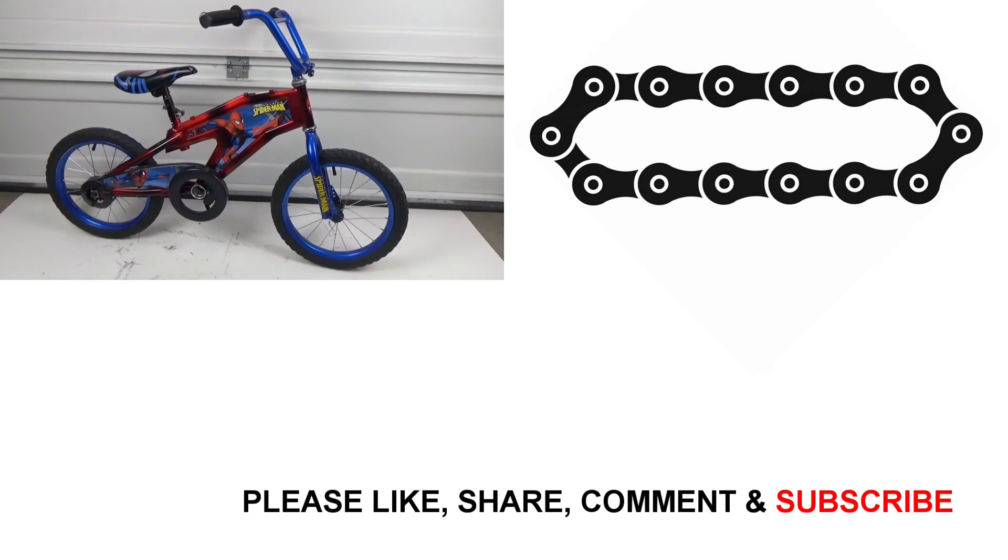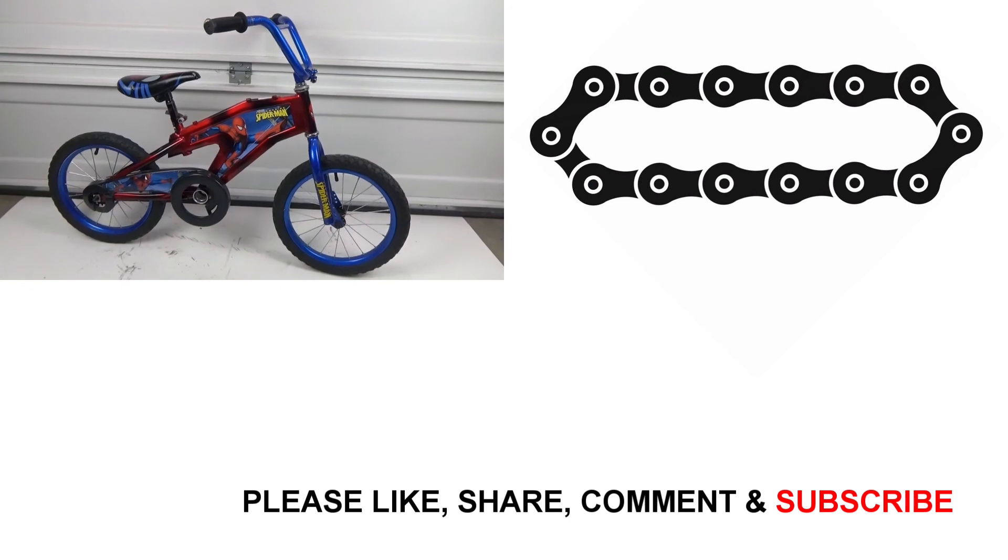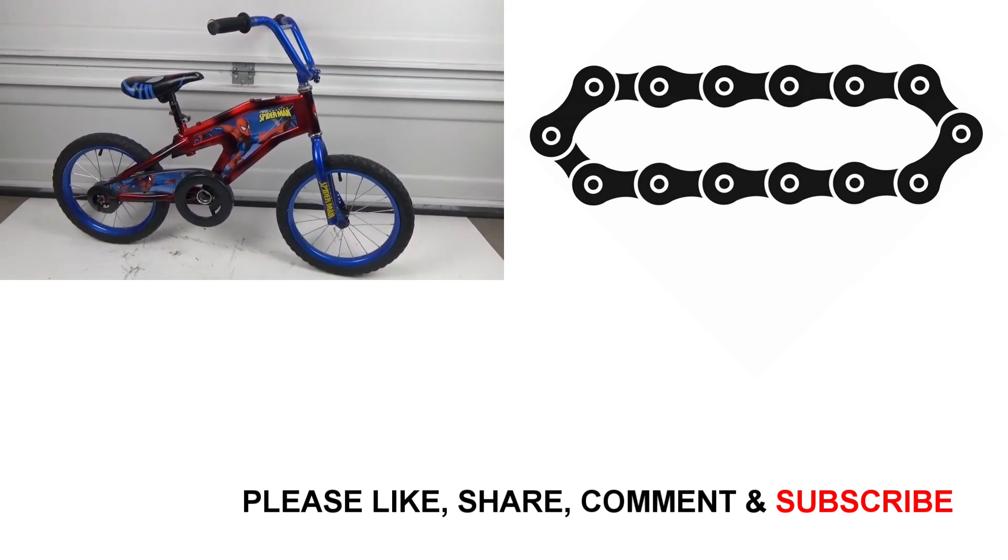And there it is — our newly converted balance bike. It's ready to help someone learn to ride a bike, and it was a simple project to do. Thanks for watching. Have a great day and ride safe.